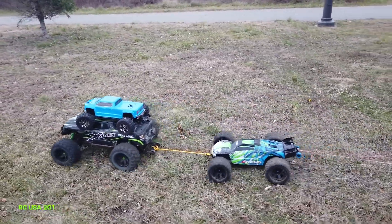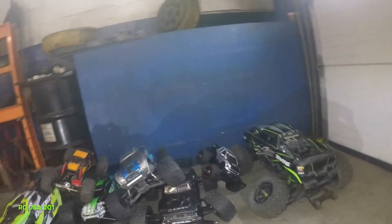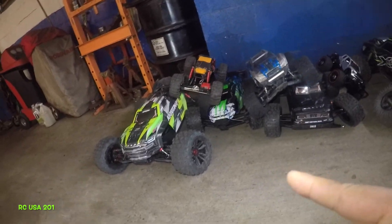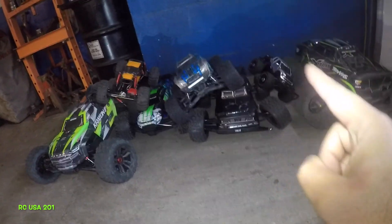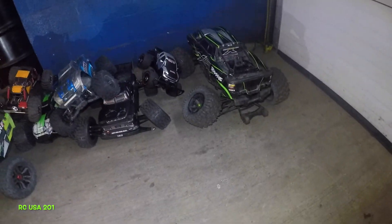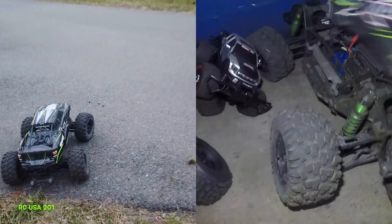It turned into like a junkyard. We got the RC junkyard here — everything is broken. Let's see what we got here. We got the Crane 8S, E-Vivo Crunch down there, the Rocker Alder, the Max, Notorious, Ford Raptor, and the X-Max. Everything is broken, guys. Every single thing. The X-Max body is all cracked up. Something broke.